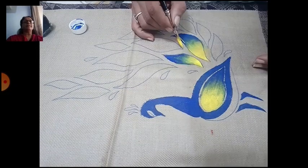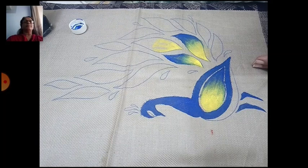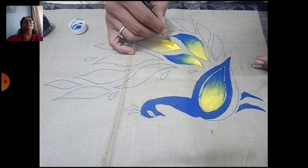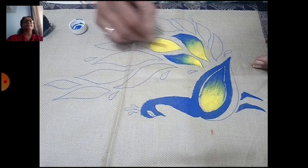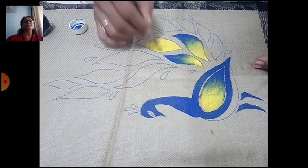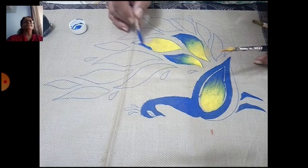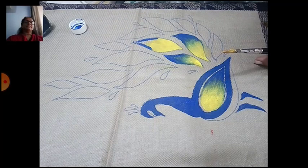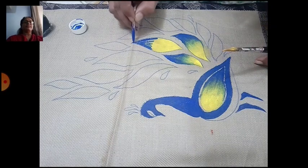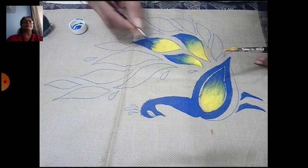Apply the yellow color properly like this. Don't use water here. Now take another brush for the blue color. Fill 50 to 60 percent with yellow, then blue, and merge them together. For the merging, I am using another brush — see, like this.